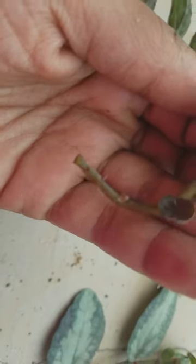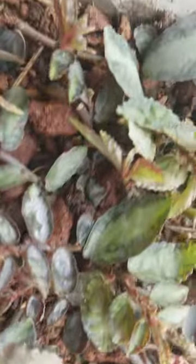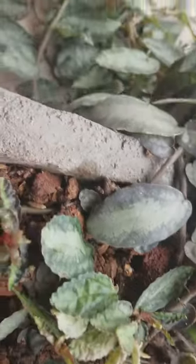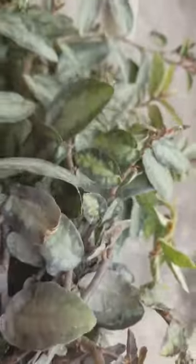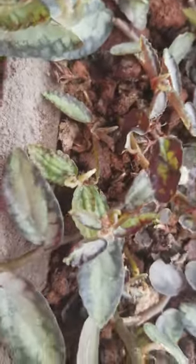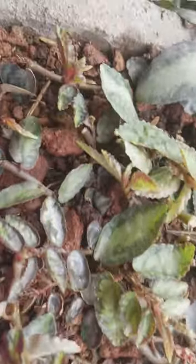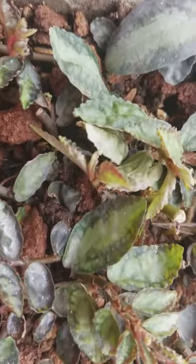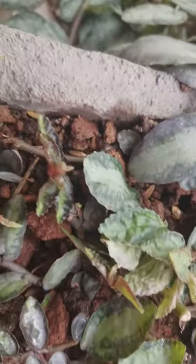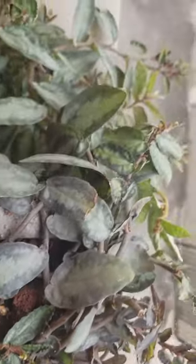As everybody knows, this plant needs moist soil and no direct sunlight. It looks good in hanging baskets and it's not invasive, but it is a very fast growing plant. Thanks very much for watching and I hope you all enjoyed!